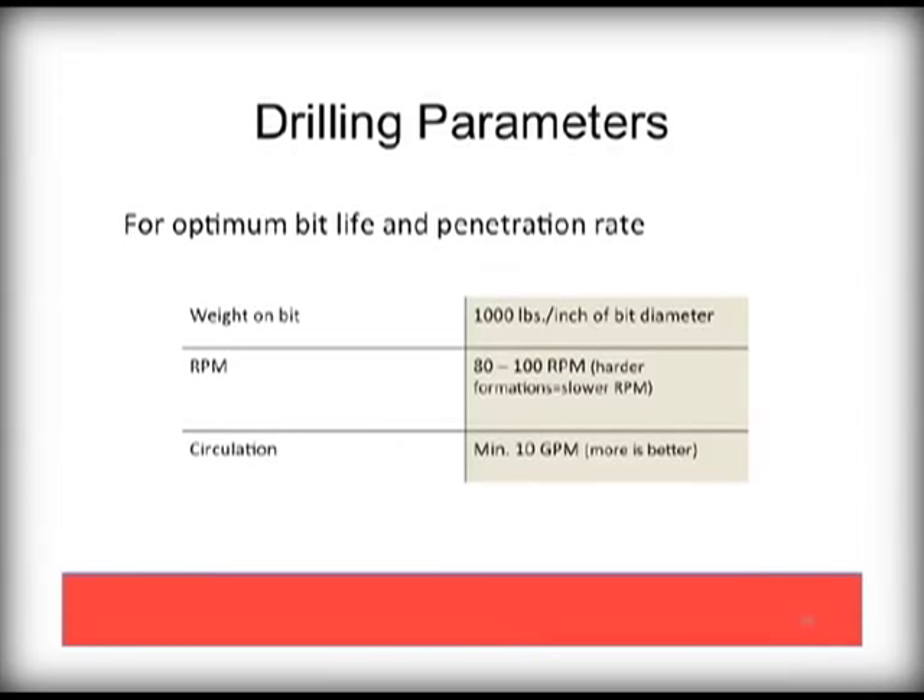If you have never drilled with a PDC bit before, they are simple to use. As a general rule of thumb, apply only 1,000 pounds of weight on the bit per inch in diameter, which would also include your pipe weight. RPMs are generally 80 to 100, with the slower rates for hard formations. Always circulate at least 10 gallons per minute to keep your PDC cool. When you are done drilling, pressure wash and inspect your bit. Look for chipping or heat damage, which will tell you if you are in formations that may require a different bit. Repairs to chips and minor damage are a much faster and cost-effective approach than replacing worn out bits.